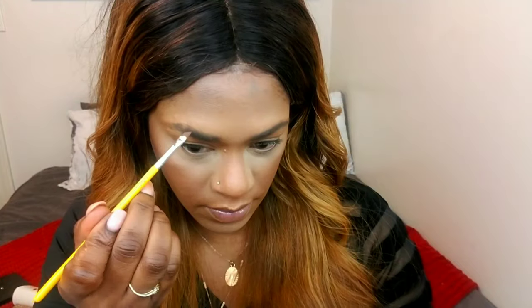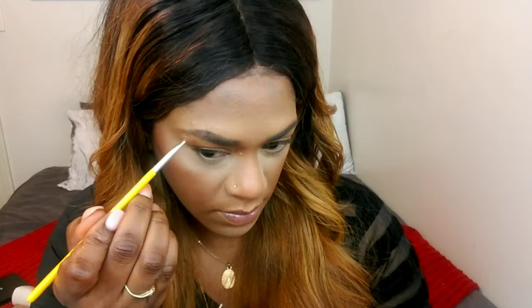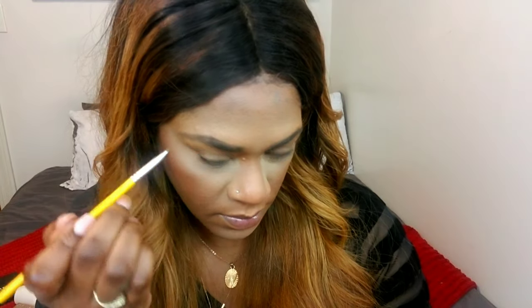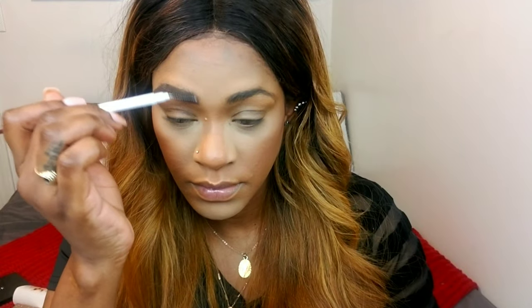For my brows, I'm going to brush my brow hairs upwards. I'm using my Maybelline Tattoo Brow — I've been loving this product lately. It's a gel cream, and it's really like a tattoo; it stays in place. I feel like when I use it, I don't really have to go in and set my brows with my got-to-be gel. It just keeps everything in place all day, which is an extra step I don't have to do.